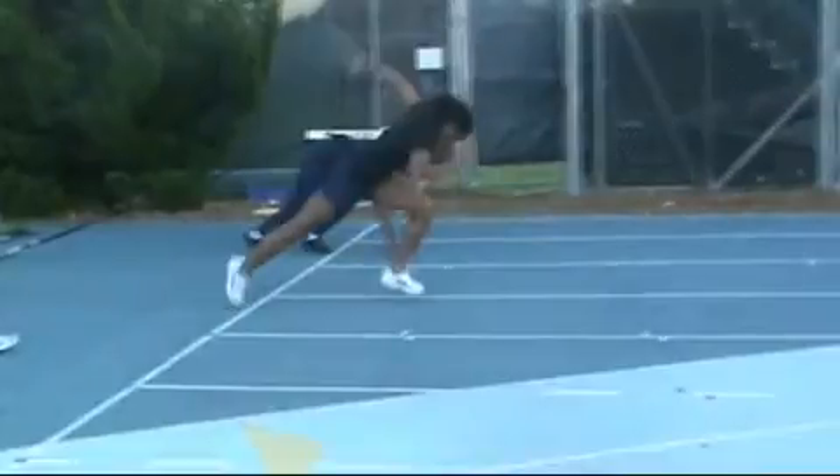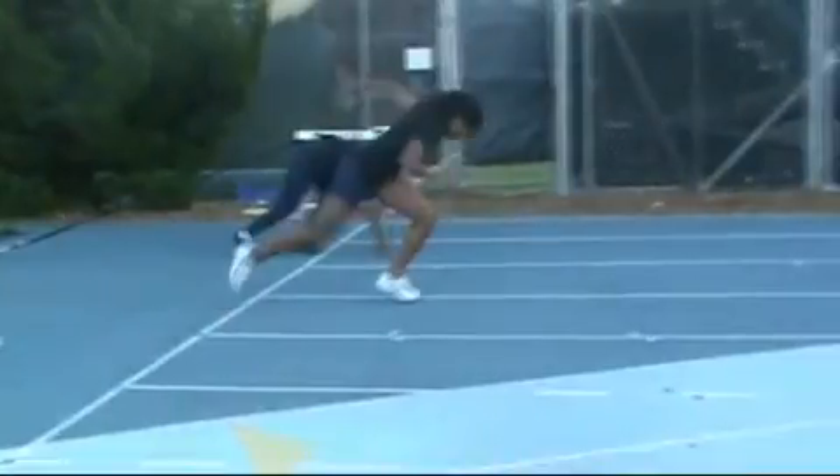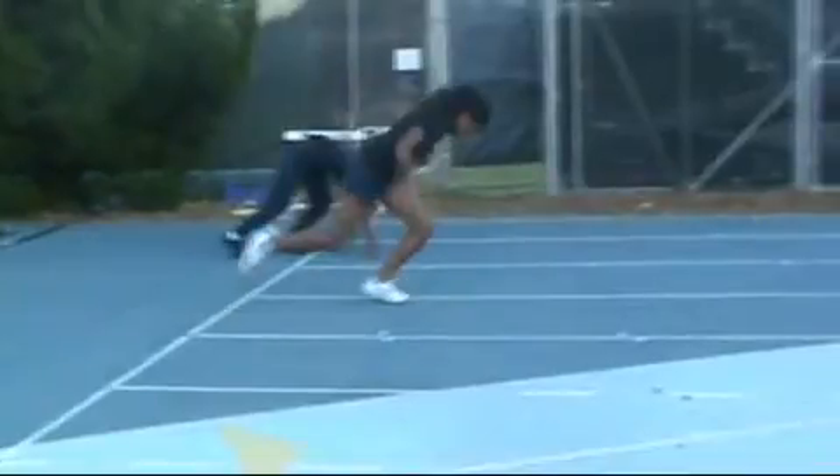That's good. Notice there's no opening up of the knee, and the leg is starting to come down and back toward the track. Good job there.